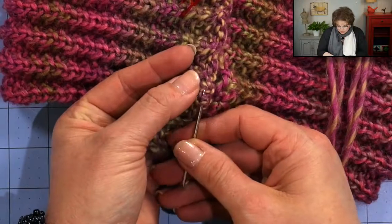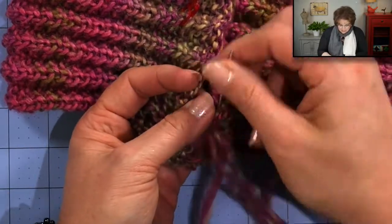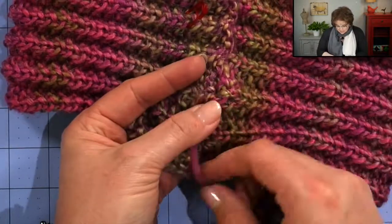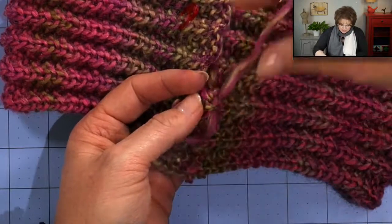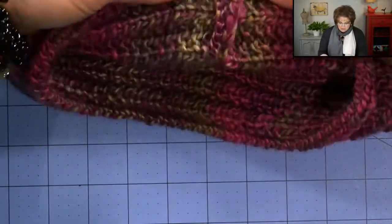Sometimes as I'm doing this I will look for the next column also to make sure I'm not there yet. Take the time to find the right one — don't try to hustle through this. You've put all of this work into this really beautiful cowl, so take the time to make sure you're pulling it together correctly. The knits are easy to identify because of their pretty V shape. The reason we have the right side facing us is so the raw edge gets tucked to the inside of our cowl, while our nice edge comes out here. Go ahead and finish seaming up your cowl and I'll show you how to finish it off at the very end and how to weave in your tails.